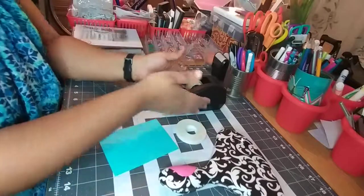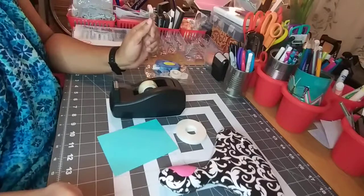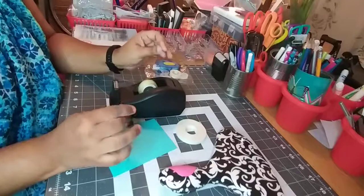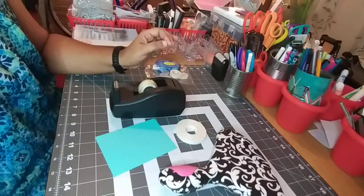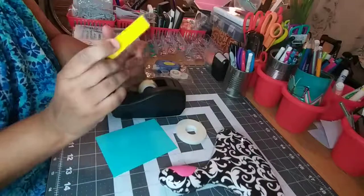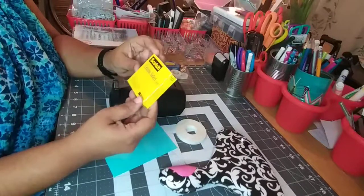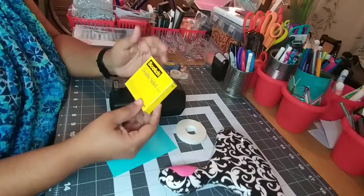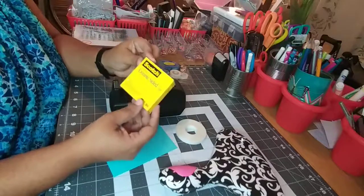The next thing I decided to get was two-way tape. This I got from Walmart. It was a good price and it came with about five or six boxes like this. It's double-sided tape. Now, I think this one is really time consuming to be honest. If you're making several cards or even just one card, it's just time consuming.